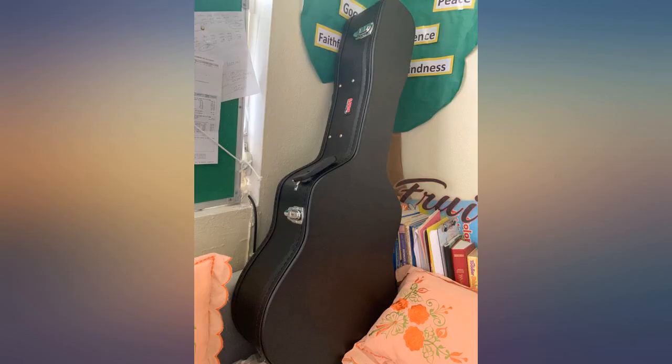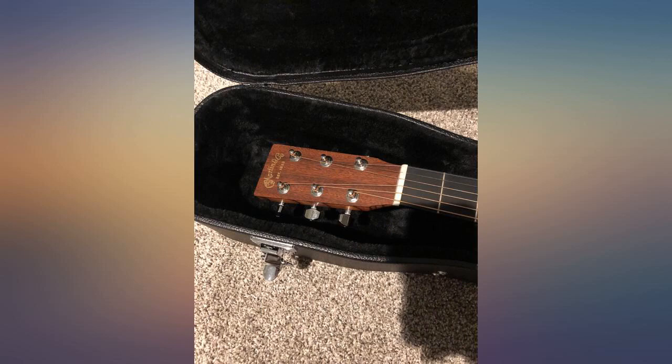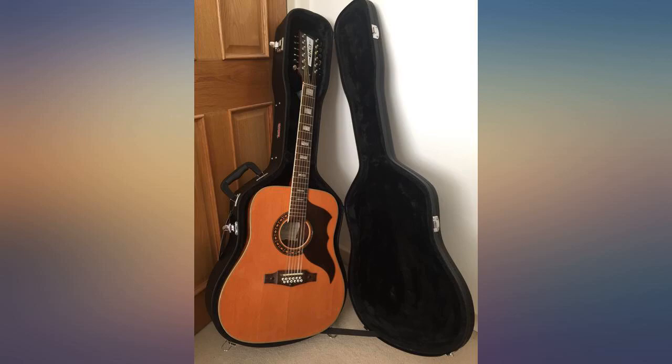Sturdy build, fits my guitar perfectly, great value under $100. This durable quality — it's Gator, so not surprised by the high quality at all. Case arrived well packaged via a friendly DPD driver and fits my Echo Ranger 12 12-string guitar perfectly. One happy guitarist.